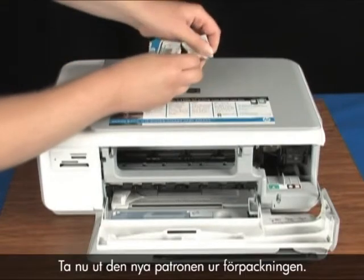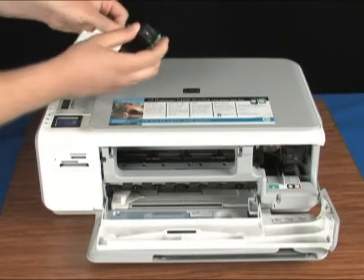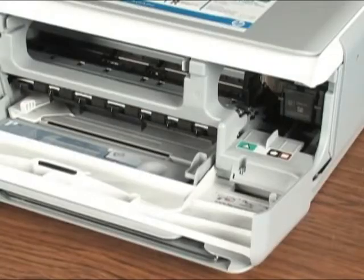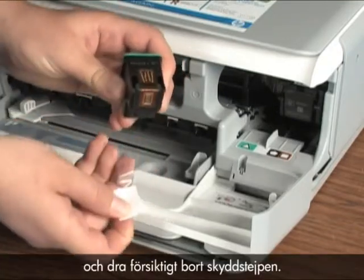Now take the new cartridge out of its package. Using the pink pull tab, carefully remove the protective tape.